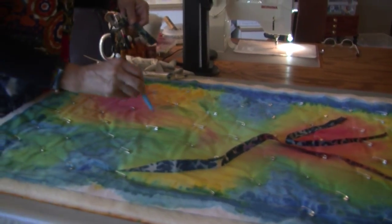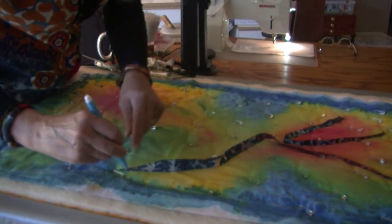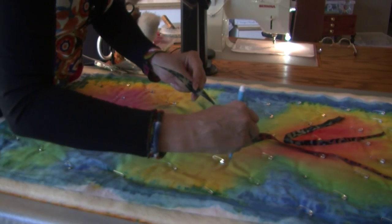Step 7. Safety pins are a helpful way to hold the quilts together so they do not move while marking up lines of reference to use while quilting.